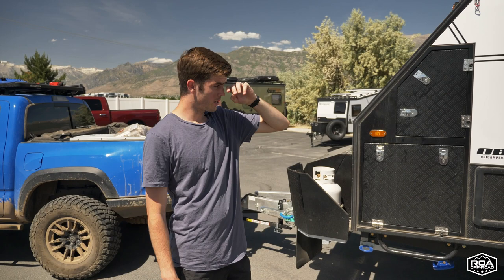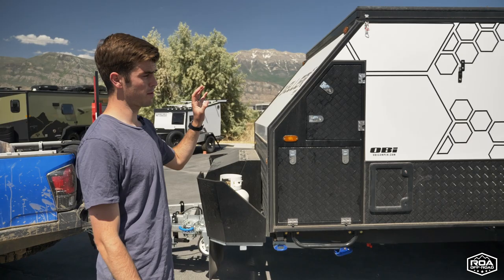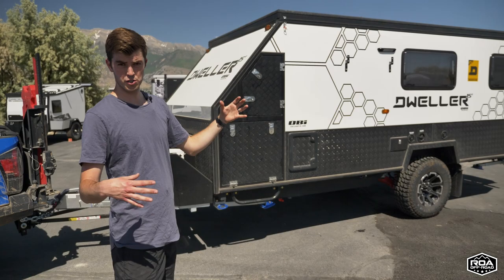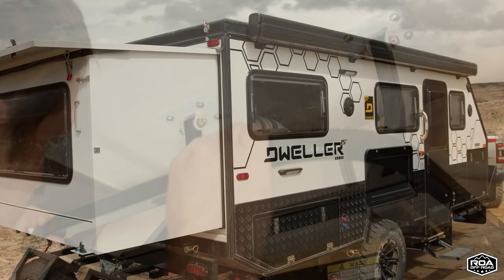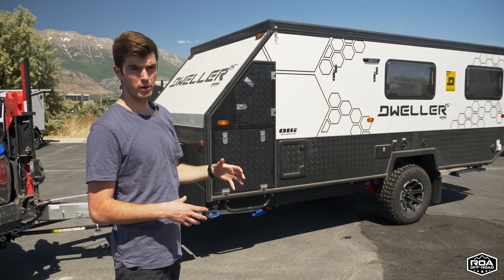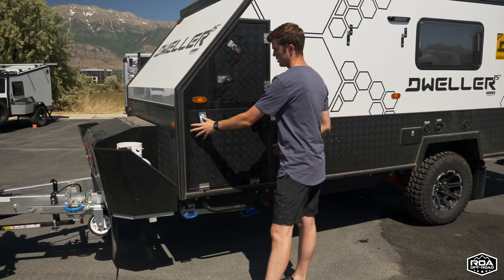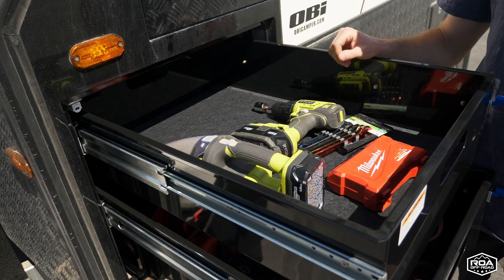The reason we chose the Dweller over all the other rigs is because it's kind of the heaviest trailer I'd want to tow with my Tacoma — weight wise, but also surface area, which is a huge factor when towing. It has a roof that pops down and the rear extends out, so it's small enough to tow but big enough to live in. It has tons of storage — check out these two slide-out trays. I've got my hammock, some chairs, and I have two big bags of tools to put in here.